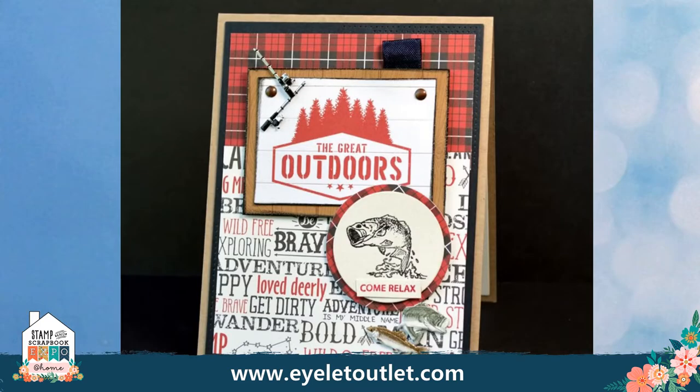Here's another one for the guy in your life who really enjoys getting outside and fishing. This one features both our fishing pole brads and our fish brads. If you have any fishermen in your life of any age — or maybe even a fisher girl — you need to get these sets for cards and scrapbook layouts.